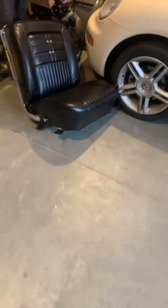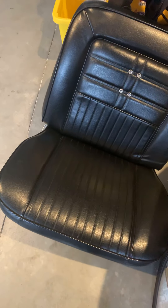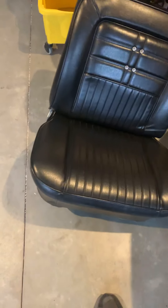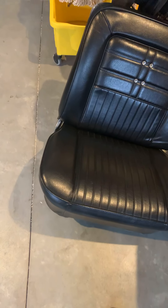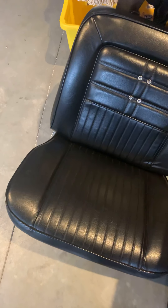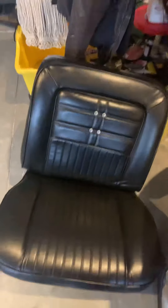Thank you for watching. If you ever run into your seats doing that, talk to your upholsterer — you might be able to save them before the fabric starts to go bad. You spend a lot of money ordering these seats, so take care of the springs and stuff. Do it before it gets bad, not like I did. Take care, bye.